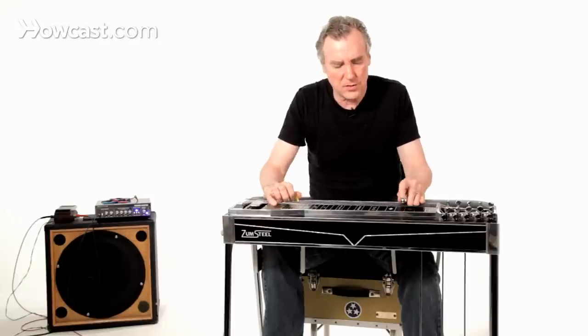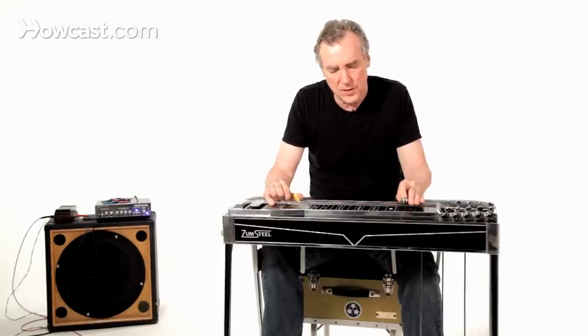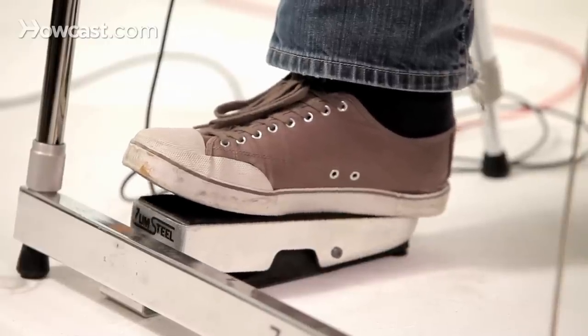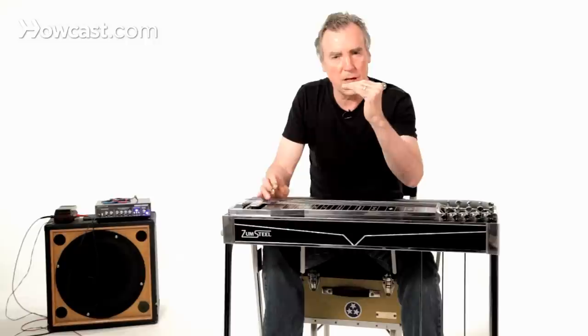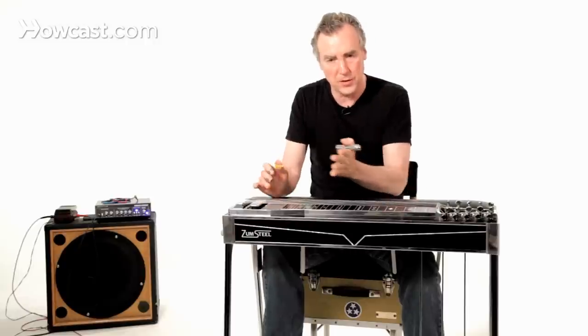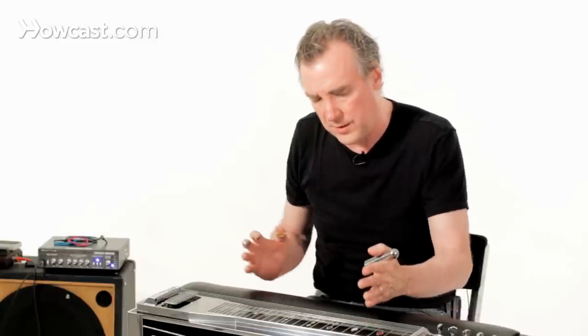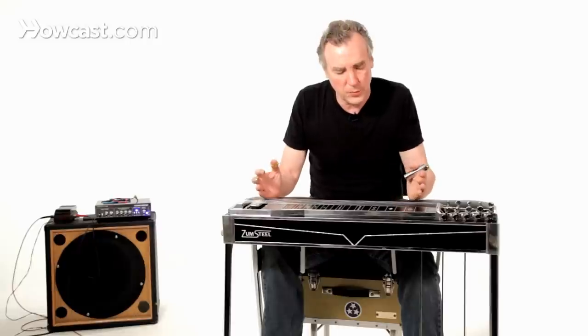A good exercise is to try to hit notes and to keep the note at the same level as long as possible by increasing the volume as the note decays. You can do exercises like this. This will start to give you a sense of how to approach it.